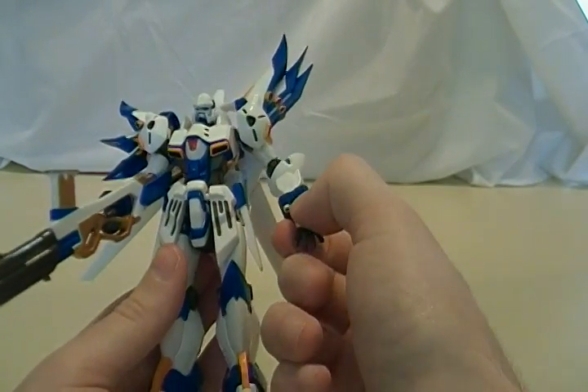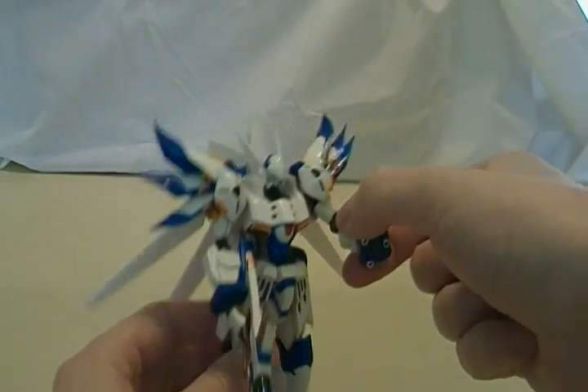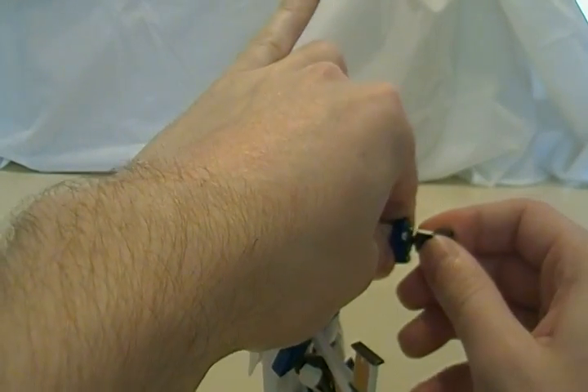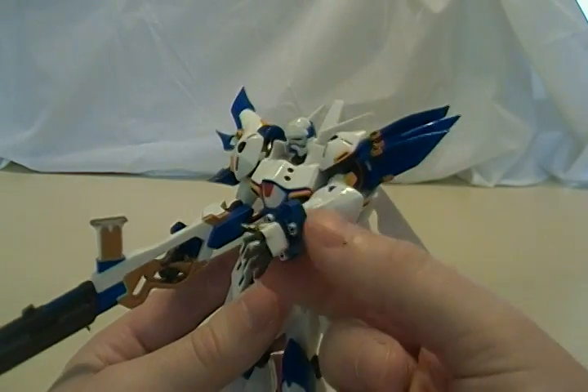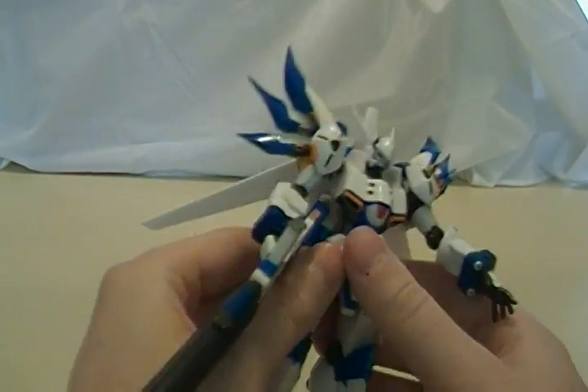I put the wrong hand on there — let me put the right hand on. And of course, just how this is attached with that little clip. It does have a little bit of wrist flex — ball-jointed wrists.